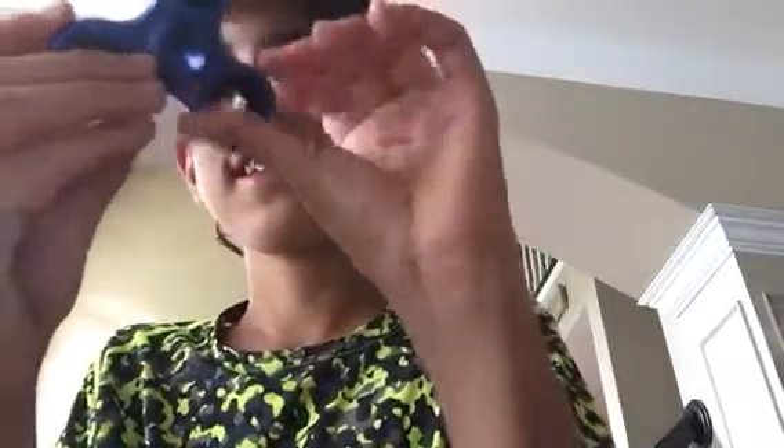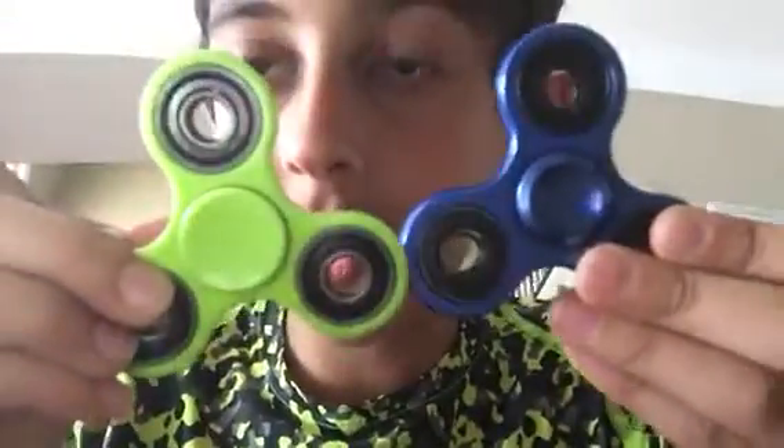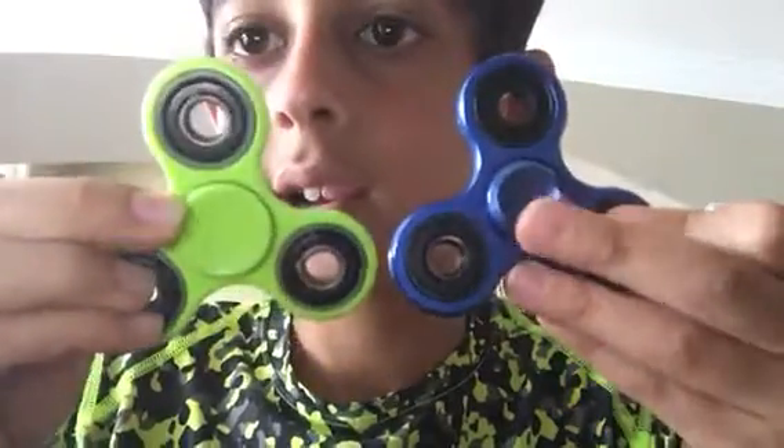Oh guys, I love this thing. This is good. It's a little different than this one. As you can see, this part right here is like smaller and got more of an indent. And I'm going to see if we can do something with these.